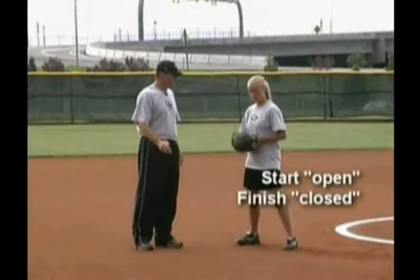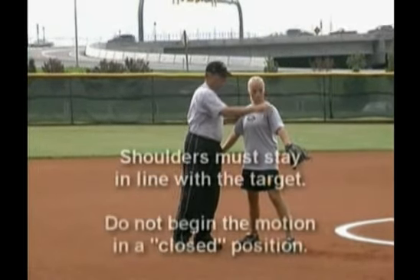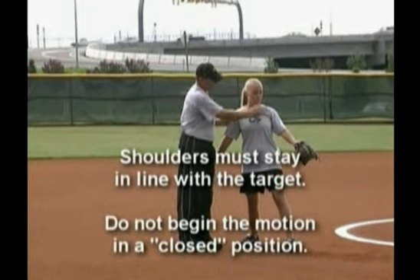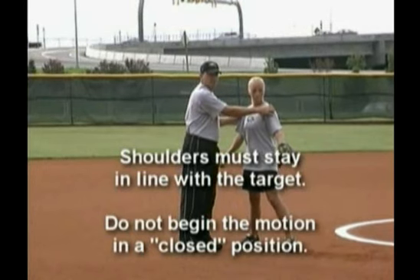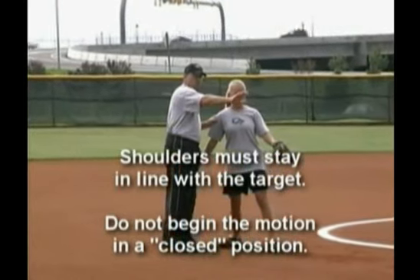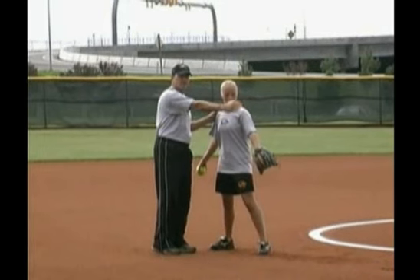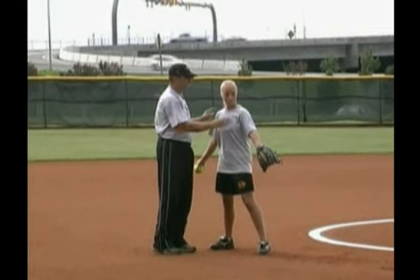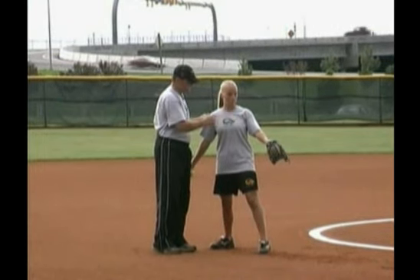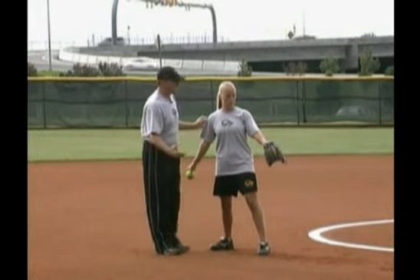As we progress through the drills, one thing that needs to be made certain is that the shoulders stay in line with the target. We don't want to start the drill slightly closed — this would be open. We want to make sure that we're not closed to our target at release. We want to make sure that we're open, our shoulders are in line, because they need to change places. If we start out this way and the shoulders change places, it's going to tend to make us run the ball off the target and we will not have consistency.